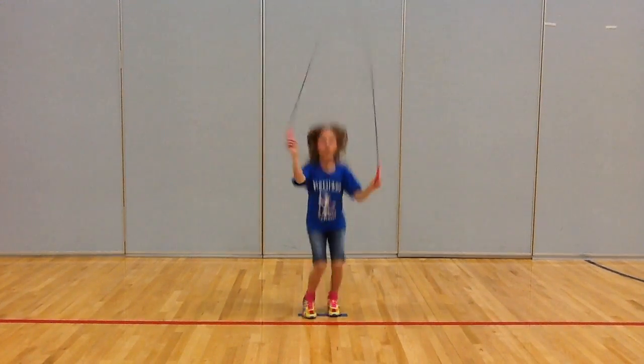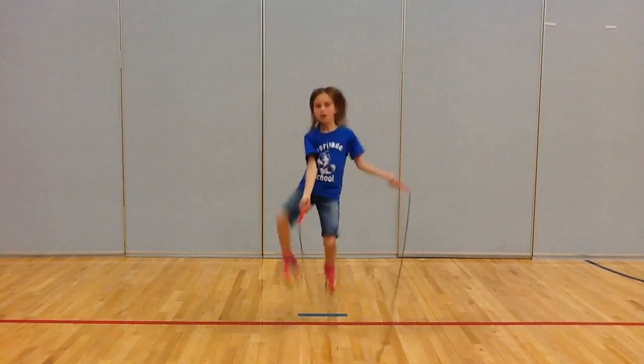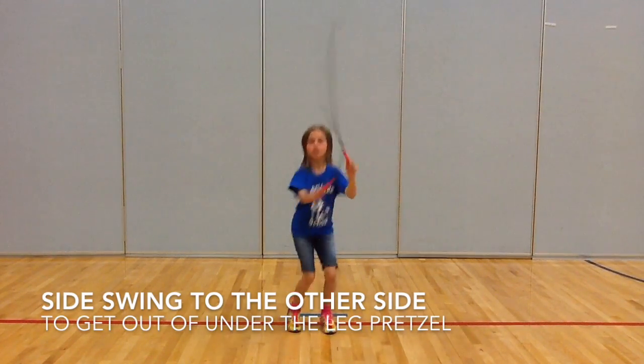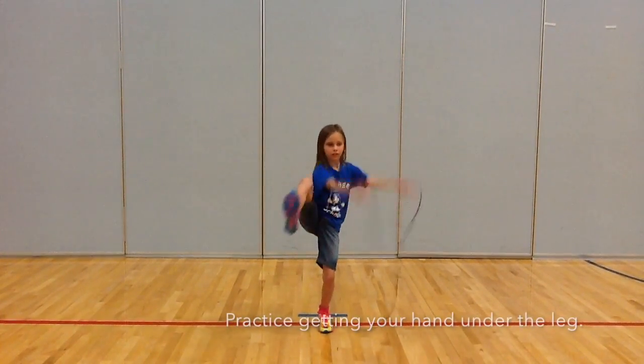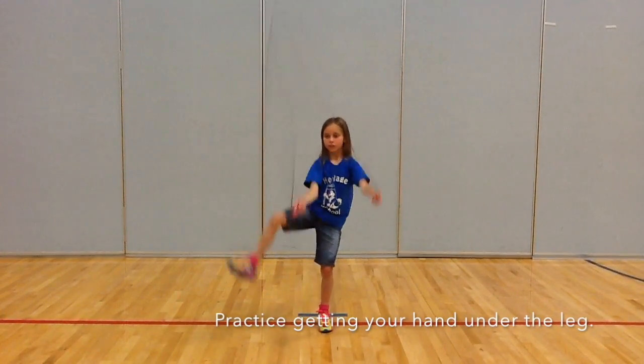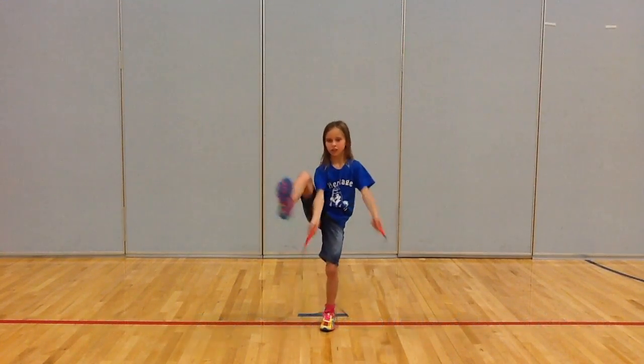Under the leg pretzel. The first step is to practice getting your hand position. Start with the rope behind you and just practice getting the rope under your leg.